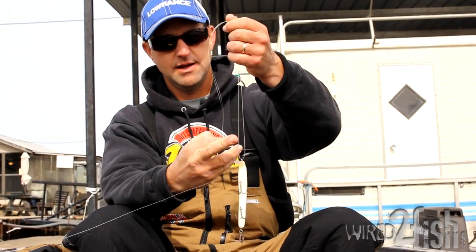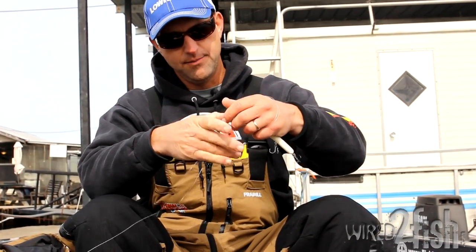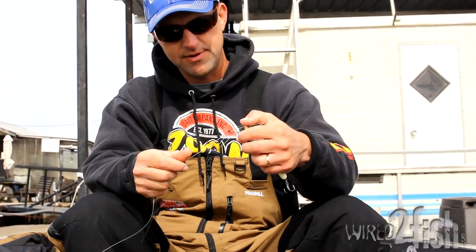Grip it in the center, do two twists and back through, and then pull. What I like to do is position these two separate right here.